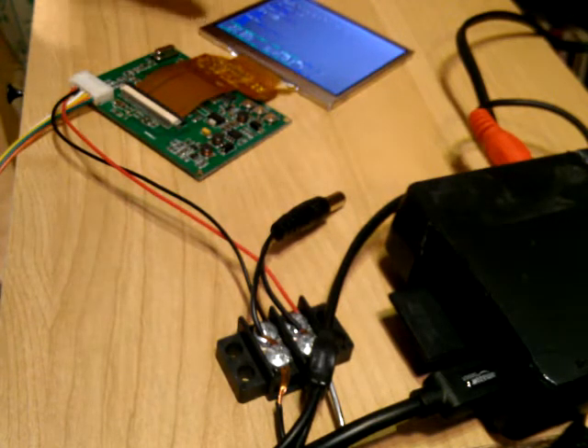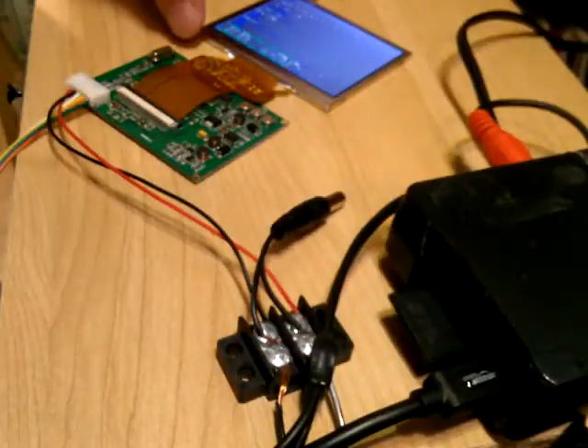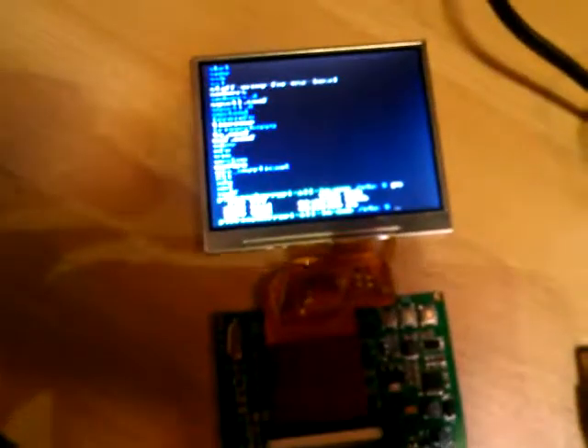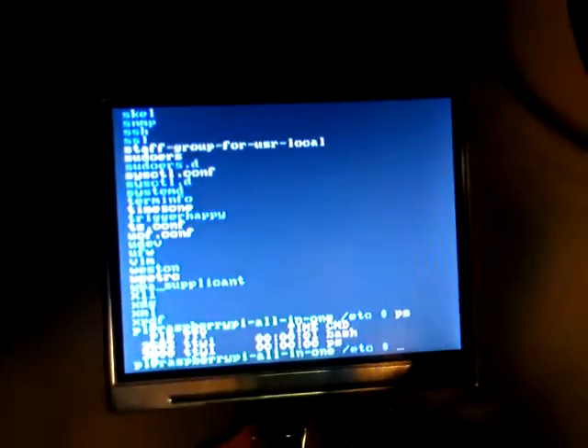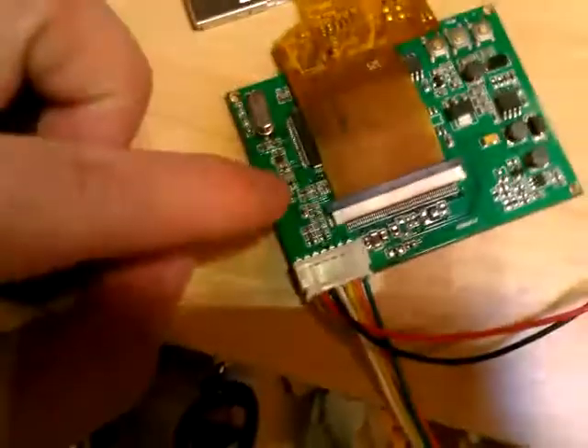They're actually constructed differently. I have it connected to a Raspberry Pi and that's what it looks like. It's quarter VGA so it's 320 by 240, and the LCD display has an LED backlight. It comes with a driver board here - an electrical driver.